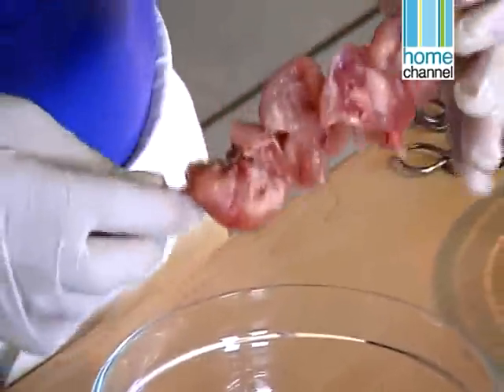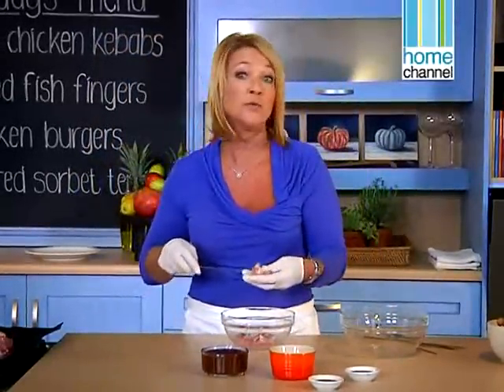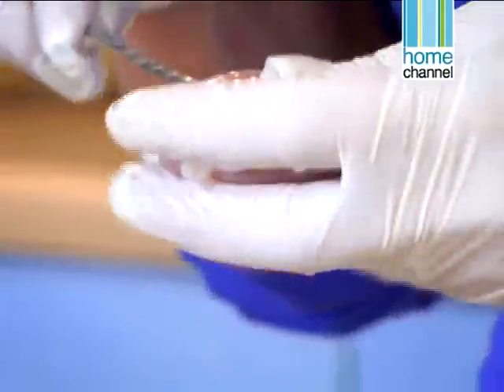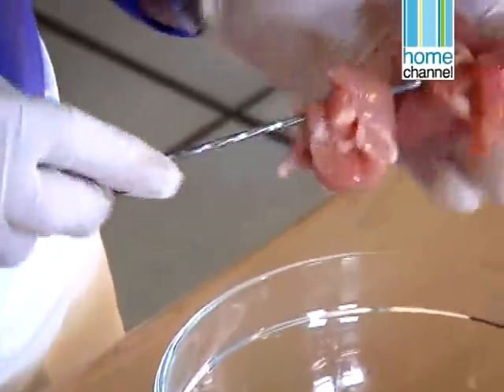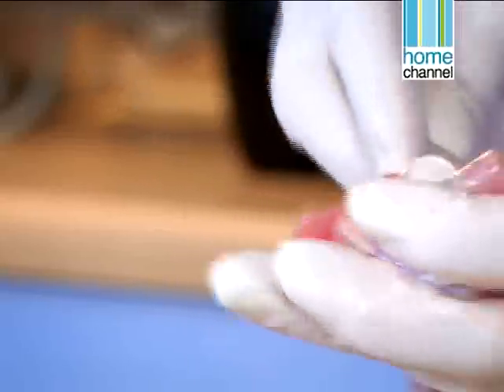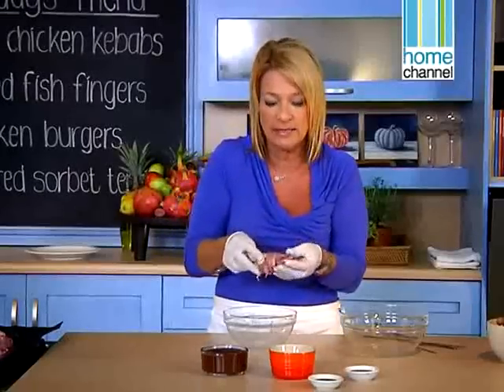If you are going to use the wooden ones, you need to soak them for at least half an hour before you use them, otherwise they will disintegrate into cinders. I like to just separate the pieces so they're not right on top of each other, because otherwise that sauce is not going to get in.